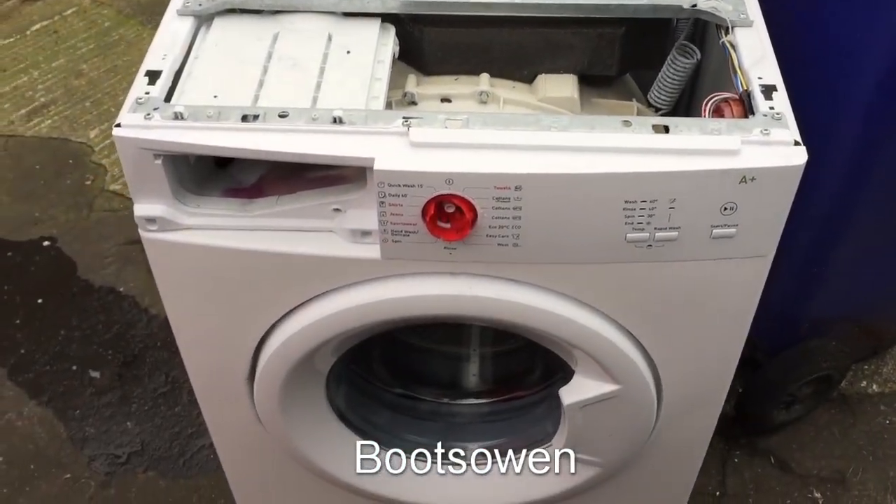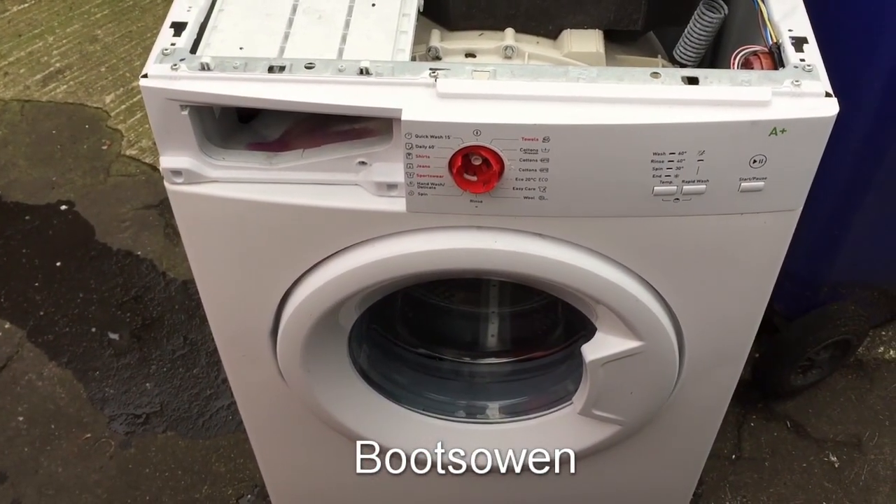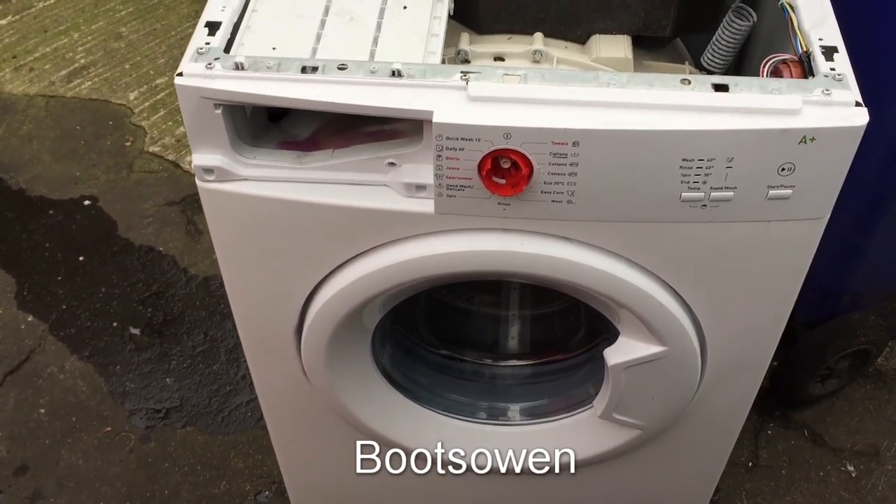Not much to it really. I'm just looking for ideas on how to smash it. I have a feeling I'm just gonna hot-wash it and throw a brick in, because that's what I tend to do.